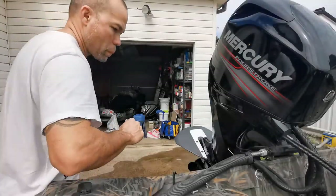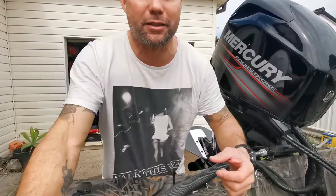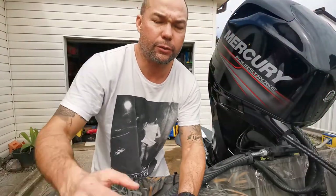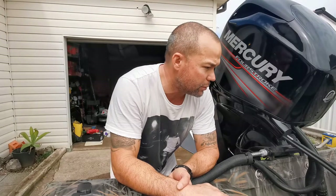Hey guys, excuse my throat — I've got the flu, not COVID. I've had the test done, it's not COVID. Just doing a bit of work on this boat.